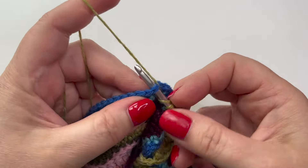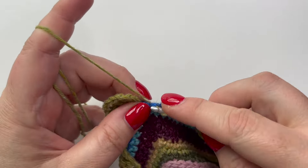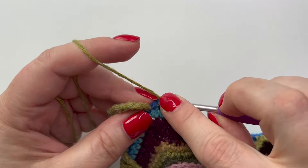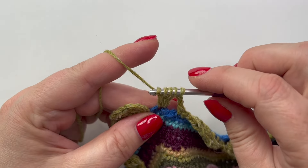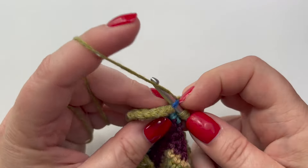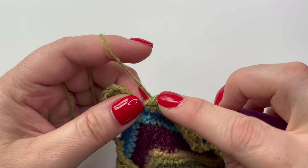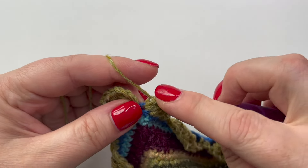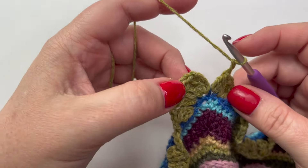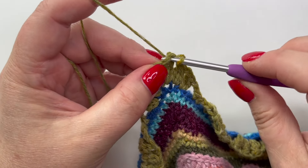I'm going to work the rest of this to show you how to join up at the end. I've come all the way around and I'm putting those last two treble three together stitches in. You'll see they line up perfectly — the stitch that's coming next is where we started, that sort of fake double treble three together. I'll put my two chain in and slip stitch to join into the top of the starting chains.